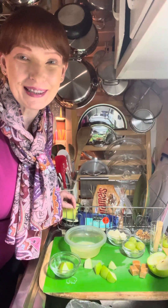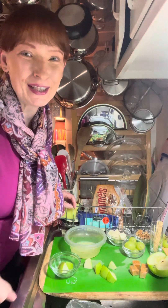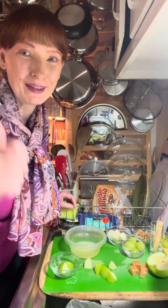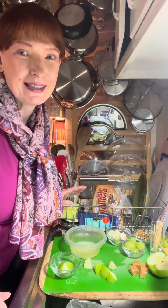Hi everyone! Welcome to Cindy's Corner! It's the end of my work week and I'm gonna take you along as I make a snack and a beverage for myself so I can relax tonight, kick back with some music playing, and just chill out.